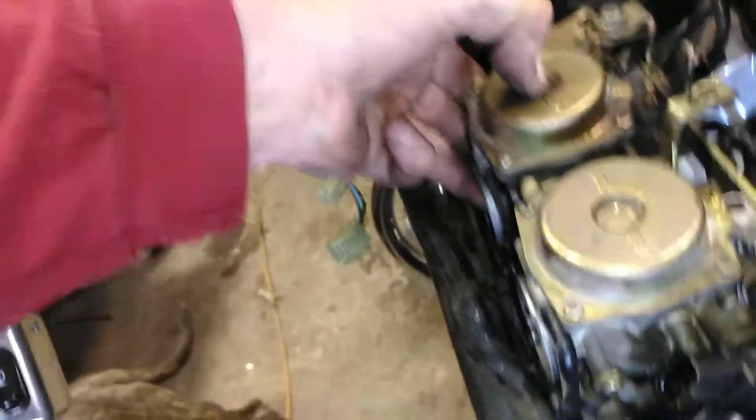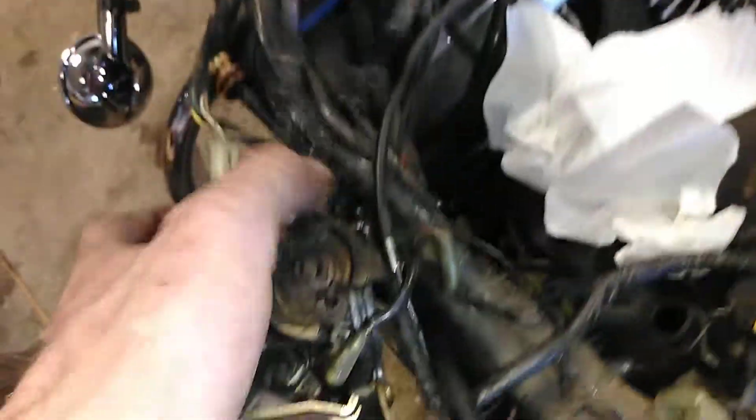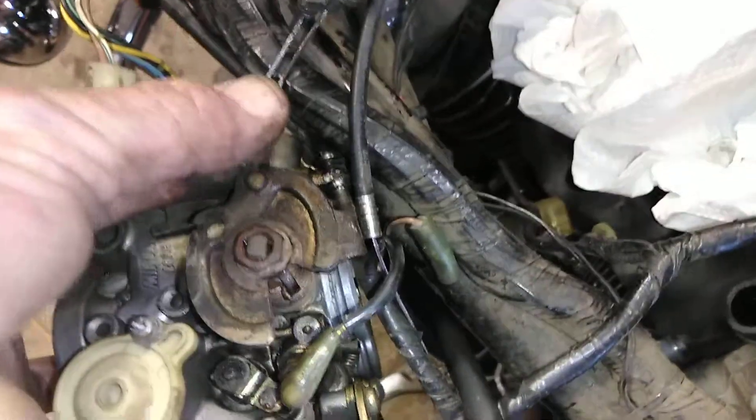I've just unhooked the wiring harness and the sensor there, and I'm hoping that is all it will require to get out — I can do it in one hand. That should be everything; you'll have caught on a few things. Whenever you're working on motors like this, first thing you do is fill those holes up with paper towels so you don't drop anything down into your motor.